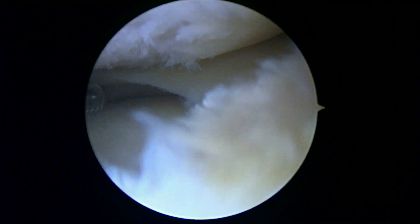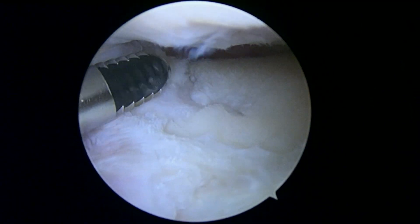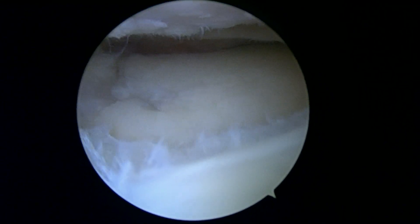I just wanted to show this so you know that you've still got a little bit of arthritis remaining in this lateral compartment. In terms of the meniscus, I think we're done. Next we'll take a look up at the patellofemoral joint.